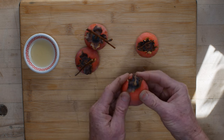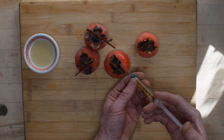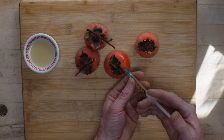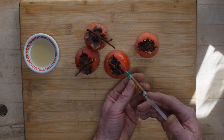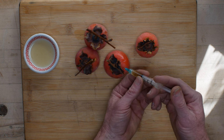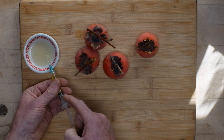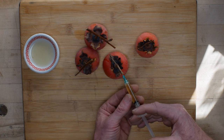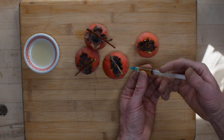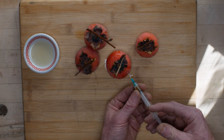I've never done this with the Native American persimmon, but I don't see why it wouldn't work. You don't want a really big needle because you want the stuff to stay in there and not squish out when you start to get some pressure. Go nice and slow and just keep going until it starts to squish out of the hole a little bit. I've used diabetic needles - they're nice because the needle is so small, but they're real slow to inject. This is a one-inch needle.